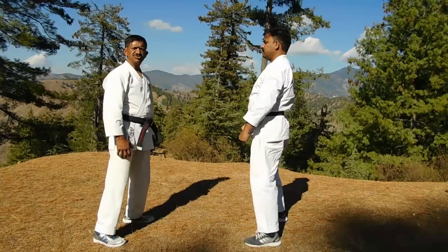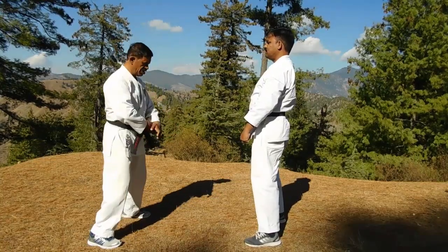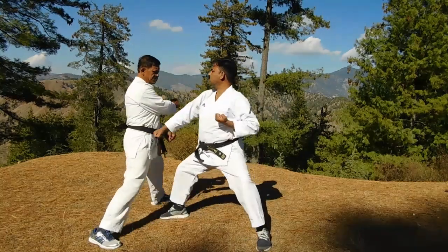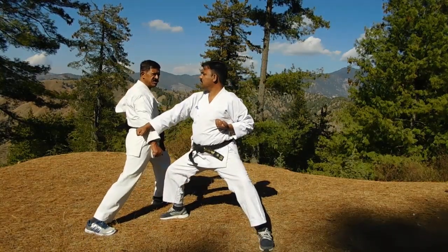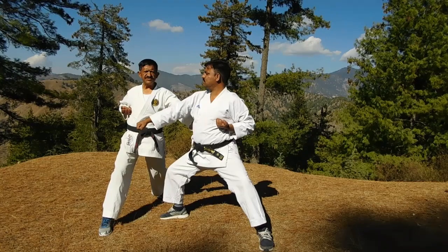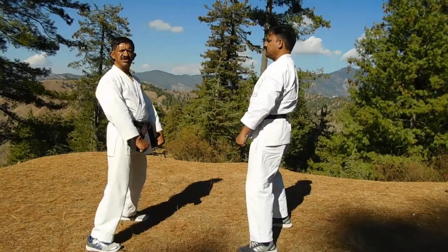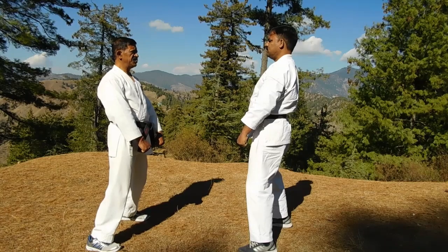Now the second one, Nihon. First slow, same attack. Moving outside, Suryashi, turning to Chudan Tsuki, Rips. Now a little bit faster.